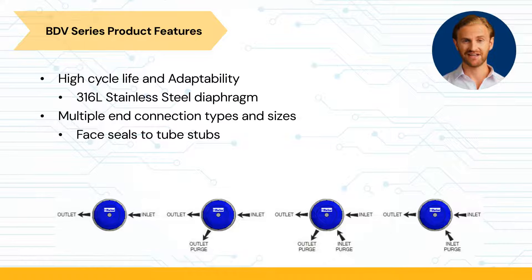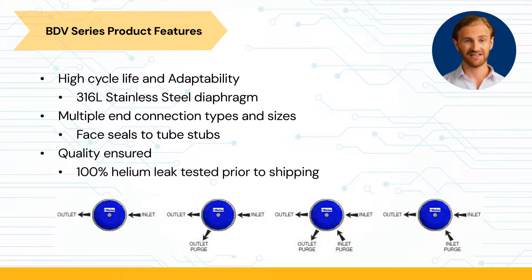The port connection sizes for the BDV range from ¼ inch to 1 inch. To ensure the quality of the BDV, they are 100% helium leak tested prior to shipping.